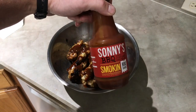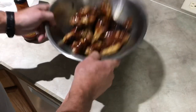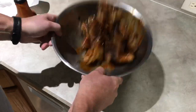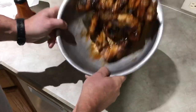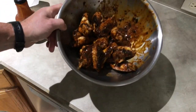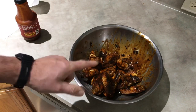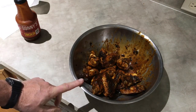We're gonna toss these in some Sunny's BBQ smoking barbecue sauce — this stuff is vinegar-based, it's very, very nice. Just give them a quick toss and that's all she took, folks. This is gonna be delicious. Kent, you are right — it's awesome, just awesome on a flat top.